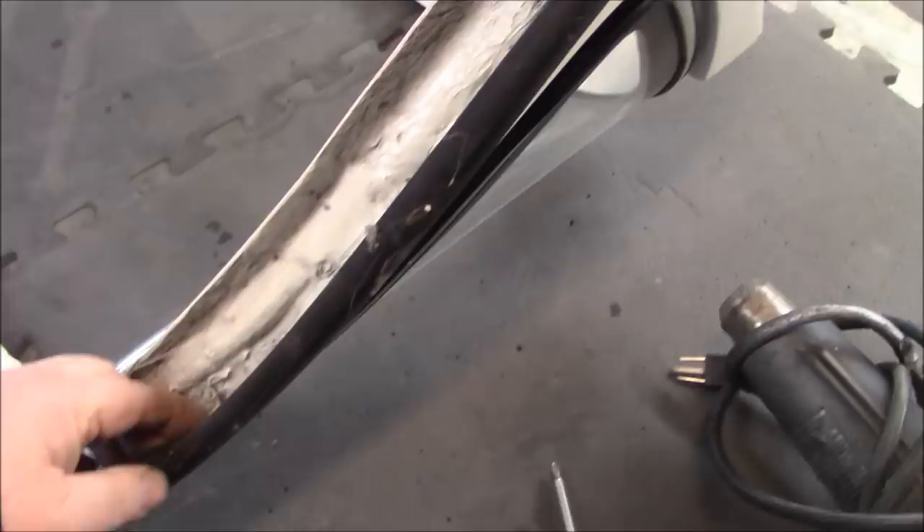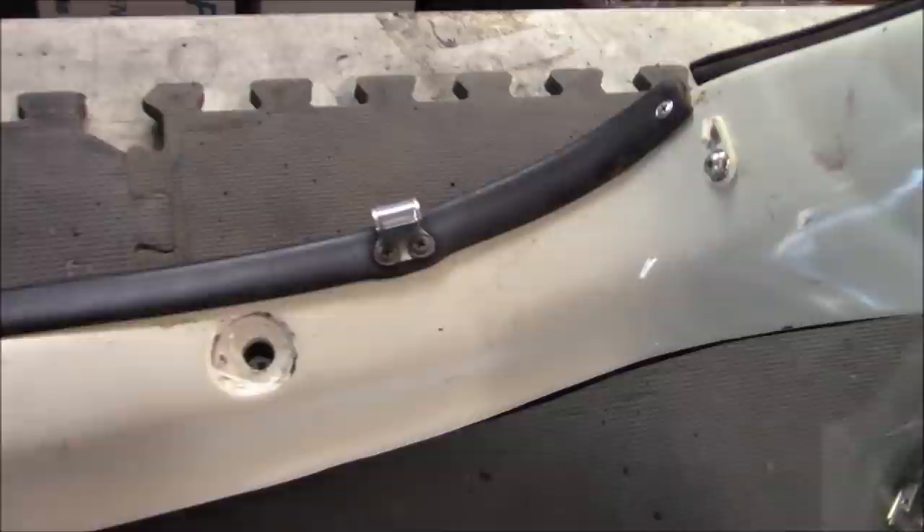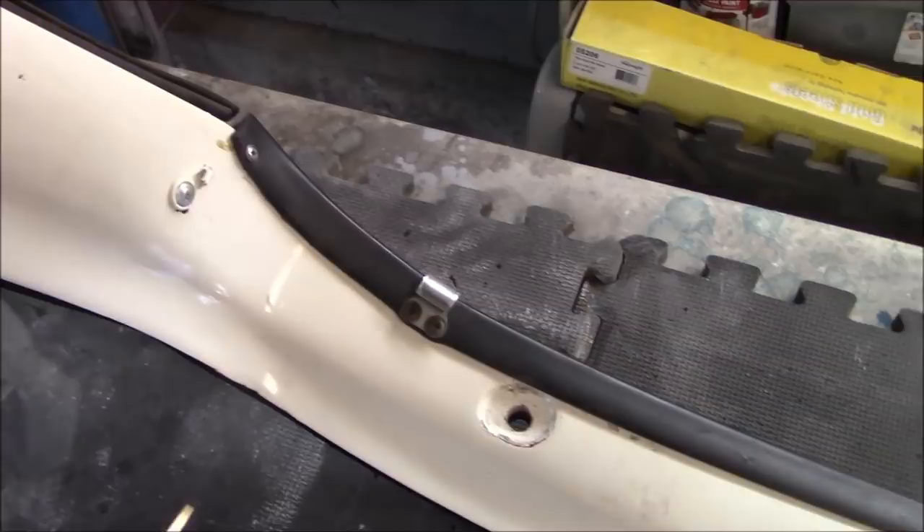The first step is to try to save these seals if possible. We're going to get the heat gun out and see if we can release the glue enough to get these off without tearing them — they're in pretty good shape. We also need to remove some hardware on the inside: some little clips, which are the locks the previous owner installed as a sort of quick release system, and some screws holding in the rubber trim. We'll remove all of that and then hit it with the heat gun.